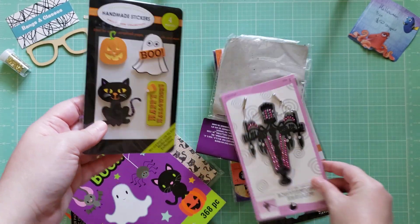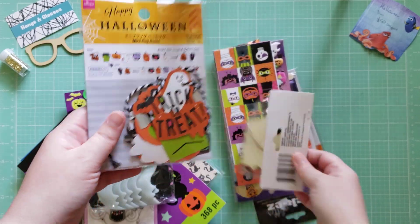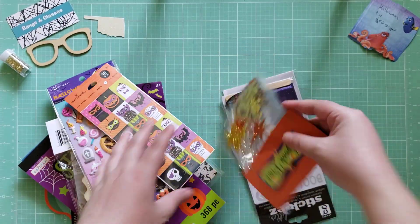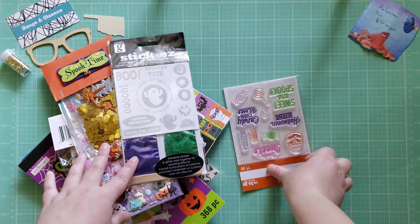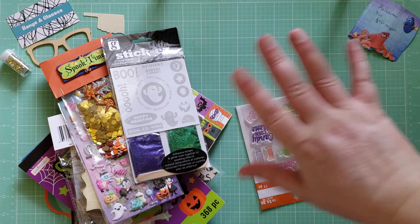There are bats and various other embellishments, some sequins, some rub-on things, and another stamp set. That's everything in that box. It's going to be listed in my Etsy shop. See you next time!